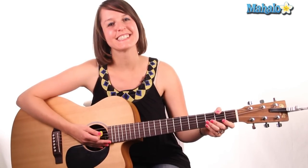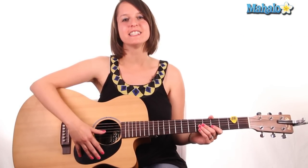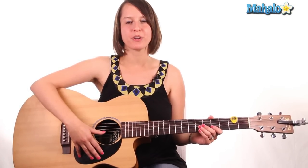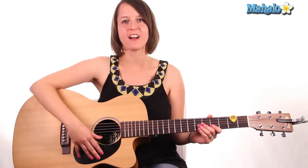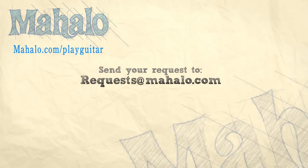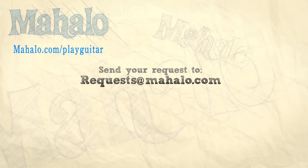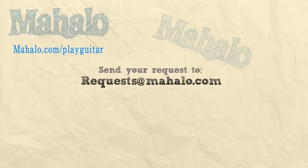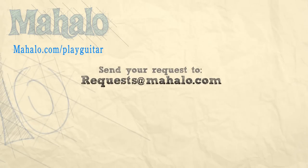There you go, guys. That's it. That's how you play 'I Won't Let Go' by Rascal Flatts. Thanks for watching. Be sure to like, comment, and subscribe. Don't forget to check out our Facebook at facebook.com/mahaloguitar. And if you'd like to learn how to play more songs on guitar, check out these videos or go to mahalo.com/play-guitar. We'll see you next time.